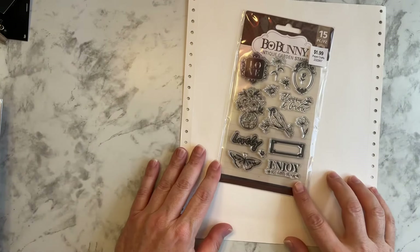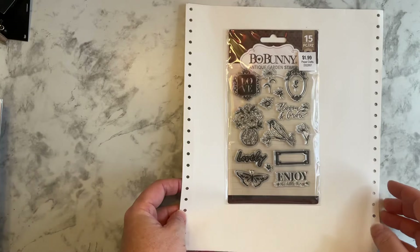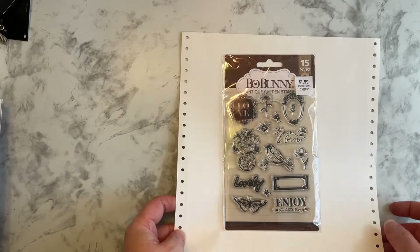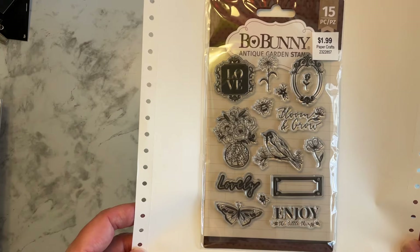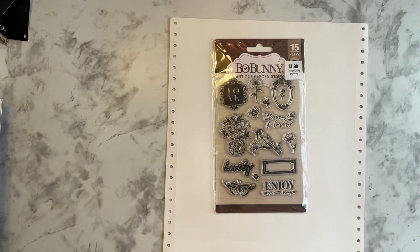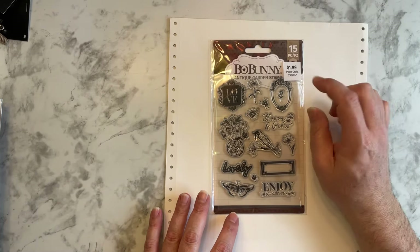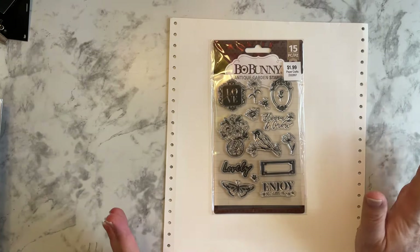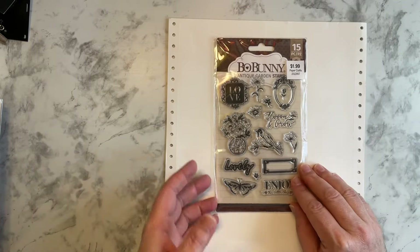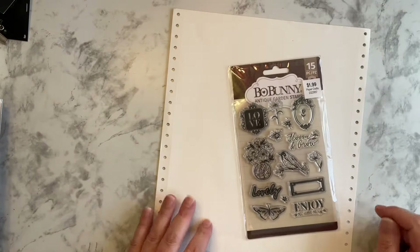And then let me get this paper back — I found this stamp set. I probably have this, I don't know, but I bought it because $1.99, I feel like you can't go wrong. I think these will be pretty to use — especially this, to stamp it and then color it in, or attempt to. Let's just see how it works. So we have that.